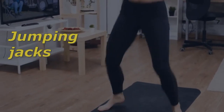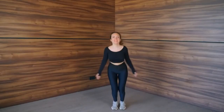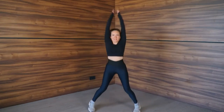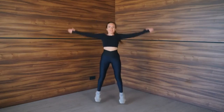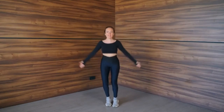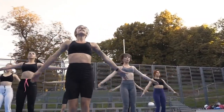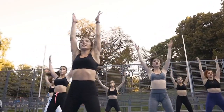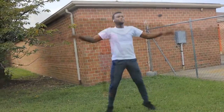Jumping jacks are a simple yet effective exercise for tennis players. They improve overall cardiovascular fitness, which is essential for maintaining endurance on the court. Jumping jacks also help to improve coordination and agility, which are important for quick movement and quick changes of direction during a tennis match. They also engage the muscles in the arms, legs, and core, helping to build strength and power. Furthermore, jumping jacks are a low-impact exercise, making them suitable for players of all ages and abilities. Incorporating jumping jacks into a tennis training routine can help players improve their performance on the court.